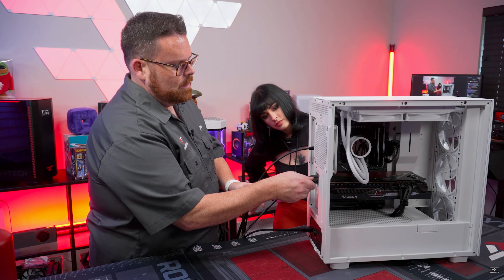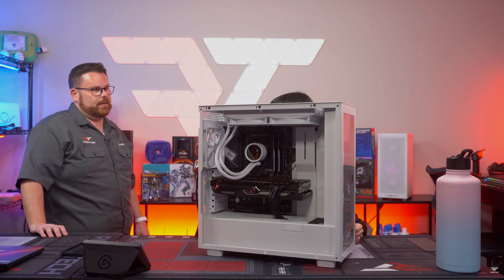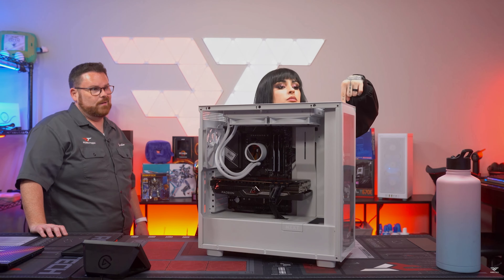Oh, yeah. Boom. Put that right there. Put this right here. Moment of truth, guys. And turn it on. Boop.